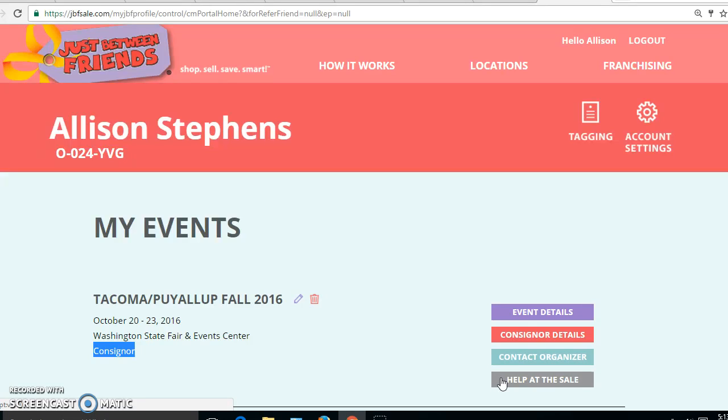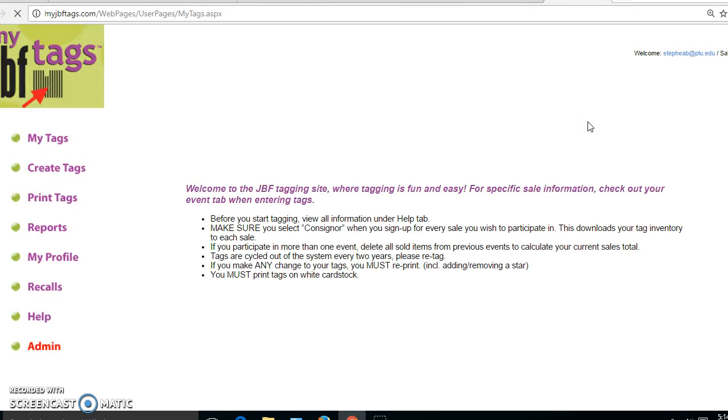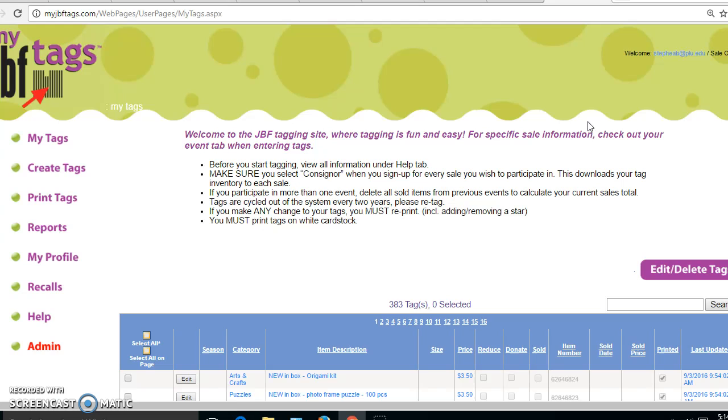When I'm ready and I've gathered all my items that I want to tag, I will click right here on this tagging icon in the upper right corner of my profile. You can do this on a desktop or any device — an iPad or a telephone is just fine. In fact, lots of people like to use their phone because they can talk to text and end up not typing much at all, just talking into the microphone on their device.